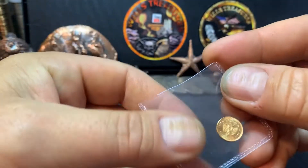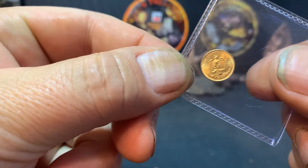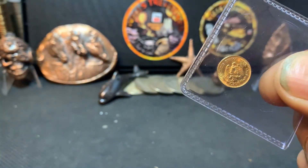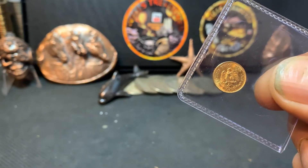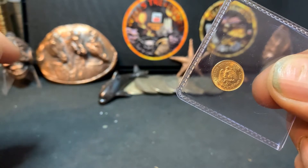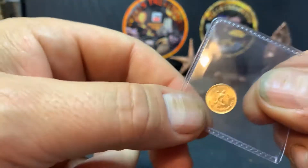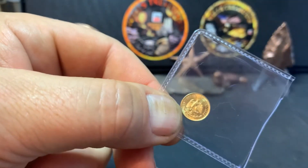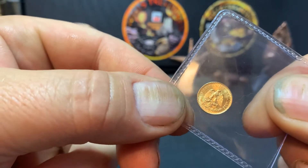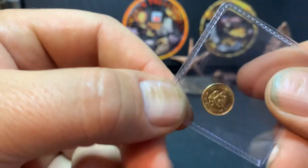I'll tell you a little bit about this coin. I'll hold it up to the camera here for you. On the obverse, it's the Mexican eagle eating a snake on a cactus, with a wreath below and legend above — "Estados Unidos Mexicanos," which means United Mexican States. The denomination is dos, and in 1945 they minted 140,000 of these coins.